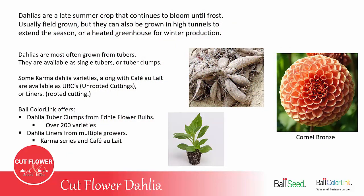Dahlias are a late summer crop that continue to bloom until frost. They're usually field-grown, but can be grown in tunnels to extend the season later in the fall, or in heated greenhouses for winter production and flowers year-round.